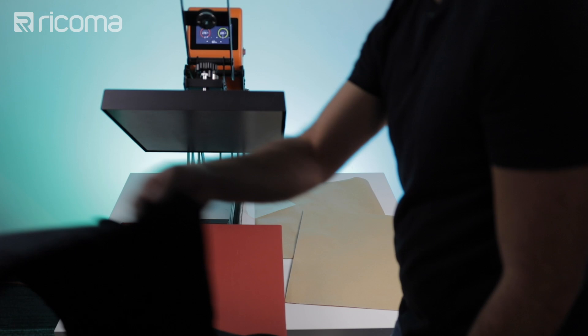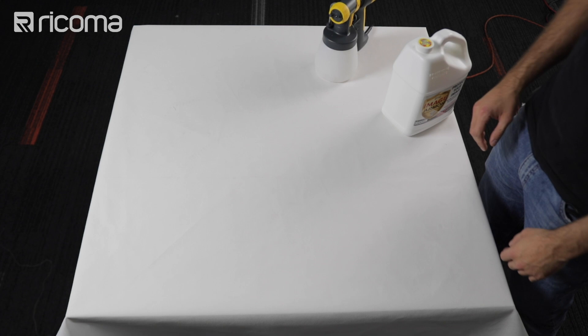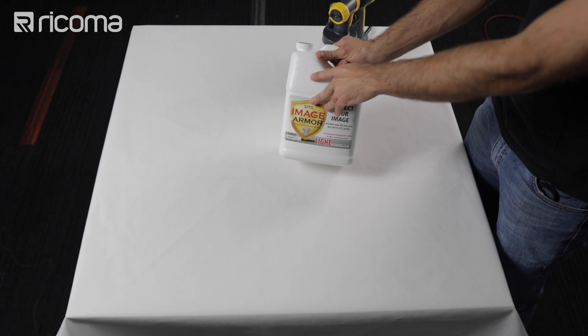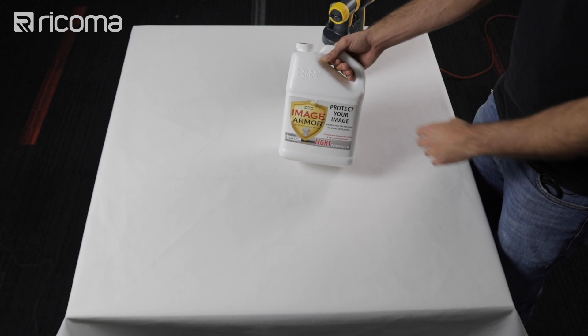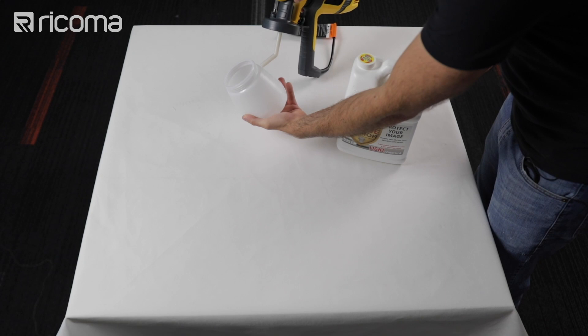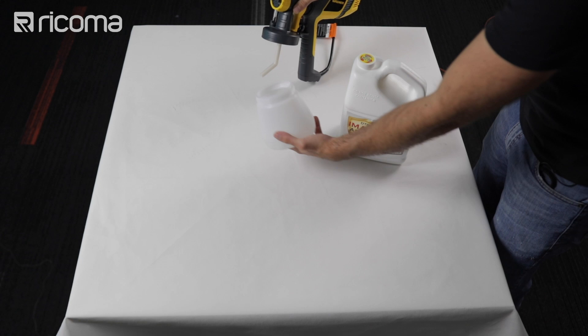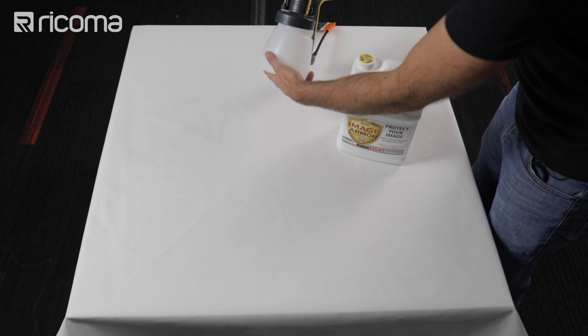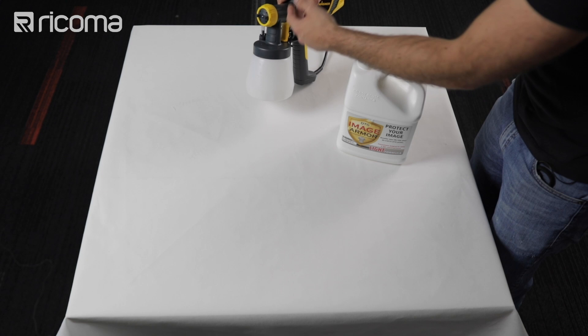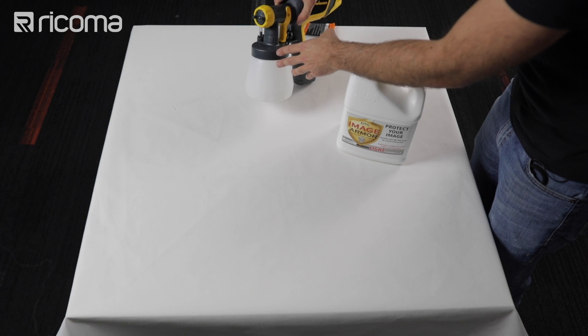Let's go ahead and pretreat our white shirt now. For this we're going to be using a different pretreat — the Image Armor light formula. This is what you want to use for your white shirts and very light colored shirts, whether you're doing polyester or cotton. I have to change out the pretreatment formula in my spray gun. To do that, take off the container, dump out any of the old formula since you don't want to mix the light formula and the ultra formula together, then rinse out the container, put some water in it, close it back up, and do a few sprays with just water to flush out the spray gun of any old pretreatment formula. I already did this, so I'm just going to fill up the container with the light pretreatment formula.